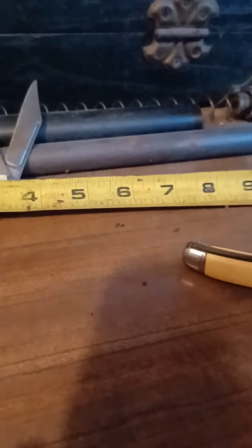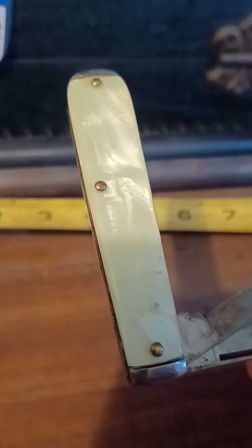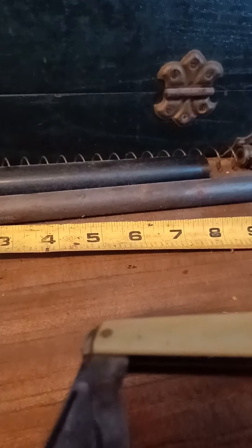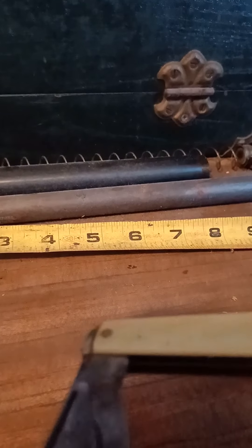It's a Camco — about three and a half inches. Made back in the 50s. That's its original condition too. Not bad.